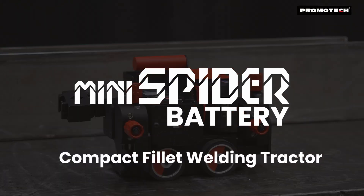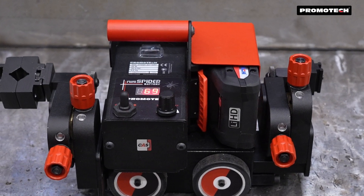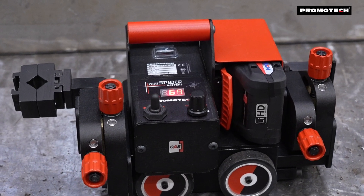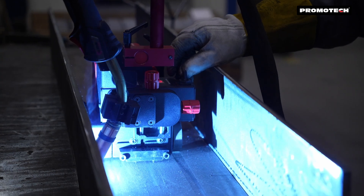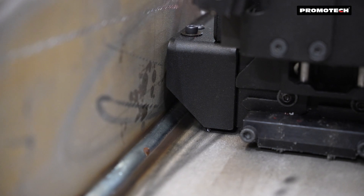Introducing the Promotex Mini Spider Battery, a next-generation welding tractor designed for enhanced performance and flexibility. This upgraded model offers greater convenience, efficiency, and adaptability for modern welding applications.